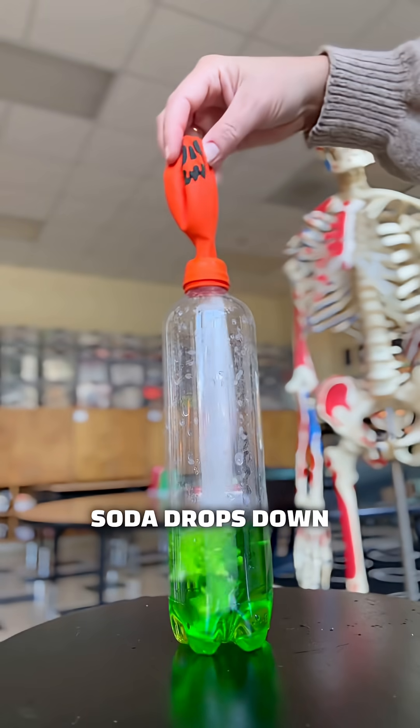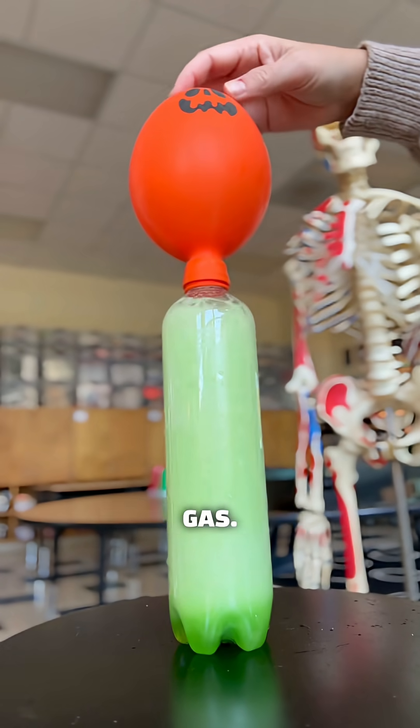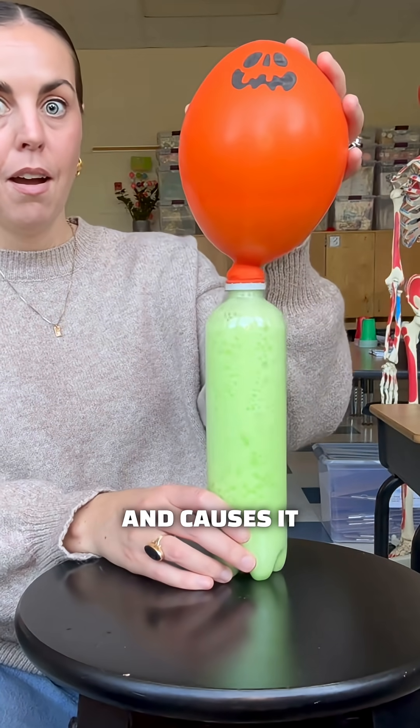When the baking soda drops down and mixes with the vinegar, a chemical reaction occurs that creates carbon dioxide gas. Then the carbon dioxide rises up, fills the balloon, and causes it to expand.